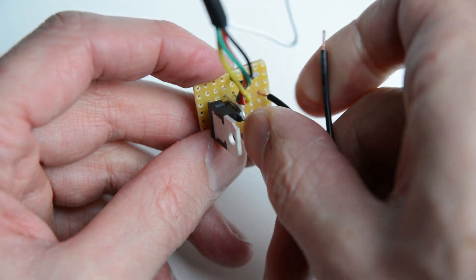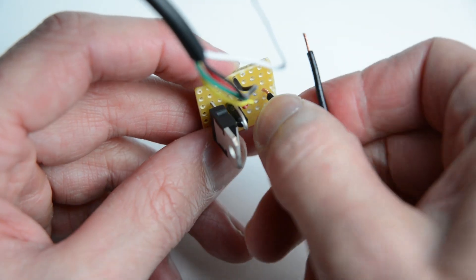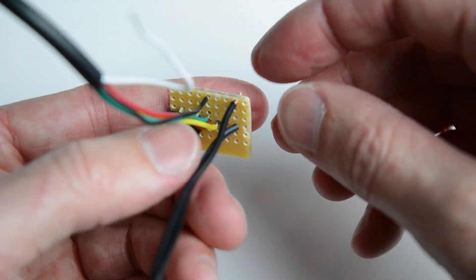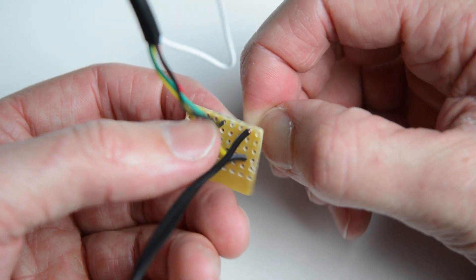Place and solder the 12 volt power supply positive wire to the same line as the transistor's second leg. Place and solder the ground wire from the power supply to the ground line on the board.